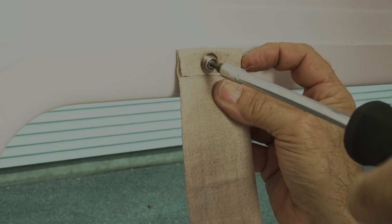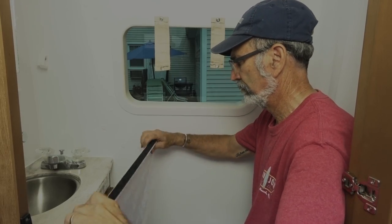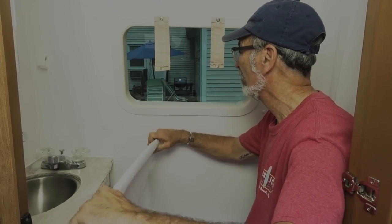Now put the factory curtain loops back on the window frame. This is where you can roll up and store the waterproof skirt.